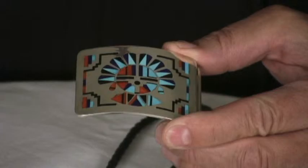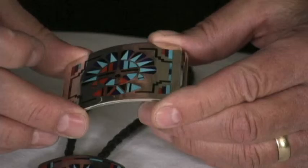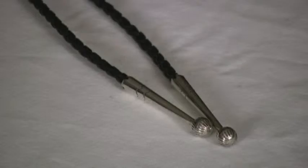Then they'll go in there with a tiny little file and even these up, get the lines just right. Then they'll take that design that they've cut out and sweat it or solder it onto a back plate, and then they have that recess.